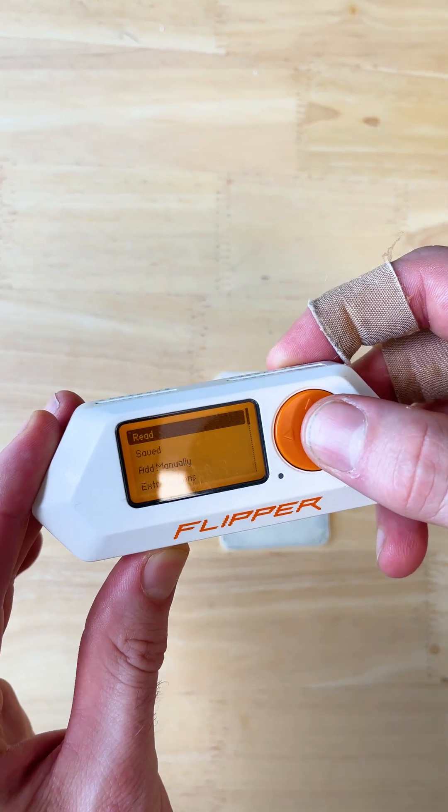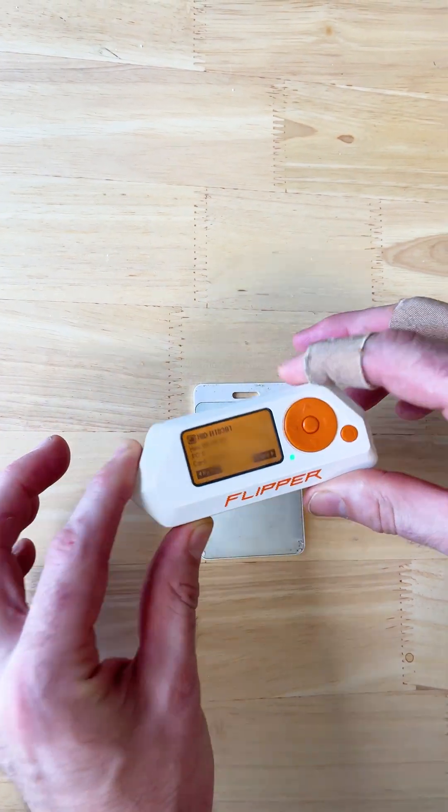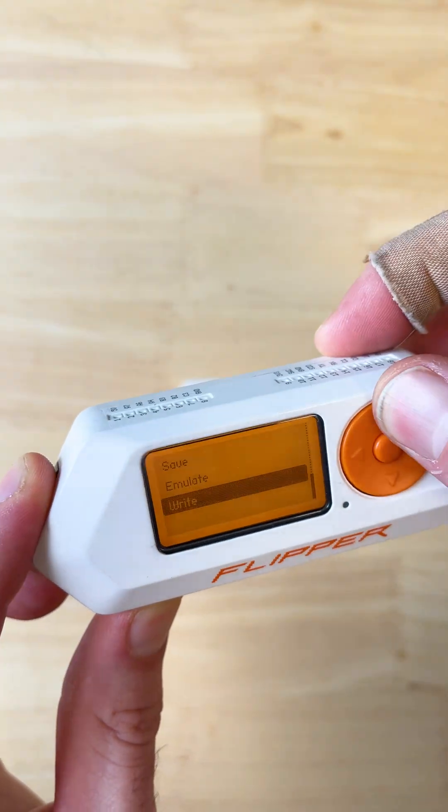You can just go to RFID, read, and then touch it to the card. It'll read, it'll save it, and then from here you can save it, play it back, whatever you want.